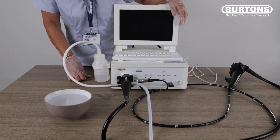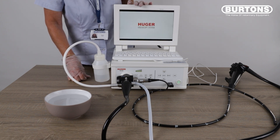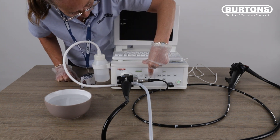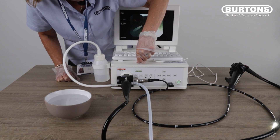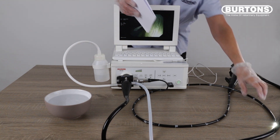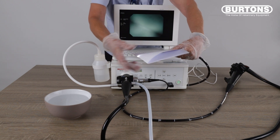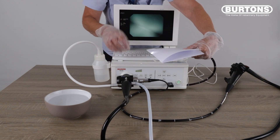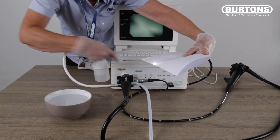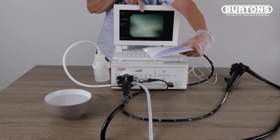To prepare your system ready for the endoscopist, turn on the power button, turn on the light, and turn on the pump. The first thing to do is to white balance the scope. Take a piece of white A4 paper or a white swab. Make yourself a little ice cream cone shape so you don't get refractions of light from external sources, and press AWB on the front of the processor. That will indicate that the white balance function has been completed on the screen.